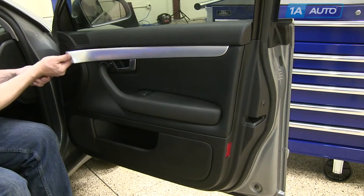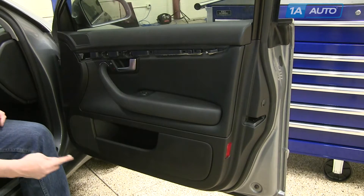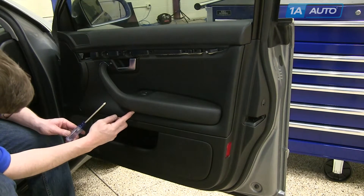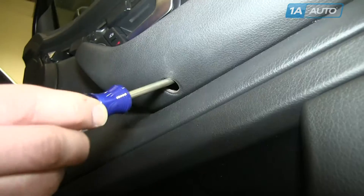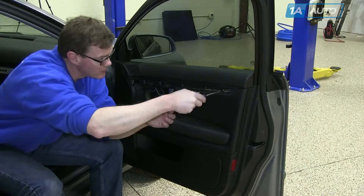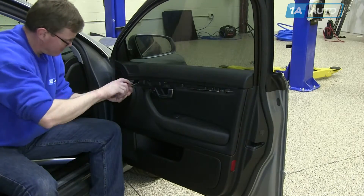Remove the trim panel using your flat blade screwdriver. Then locate the six Phillips head screws that hold the door panel on. There's one underneath the panel, four behind the trim panel you removed, and one underneath the armrest. There should be a cap that you pry off to access the screw. Remove the six screws using your Phillips head screwdriver. The bottom screw sometimes doesn't come out — you can still remove the panel without taking it out.